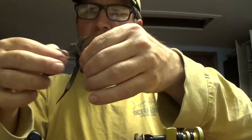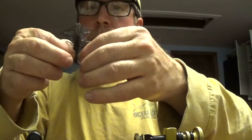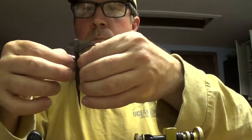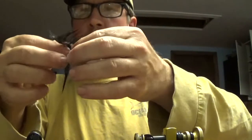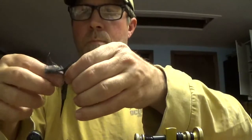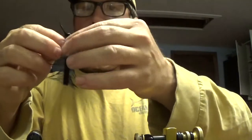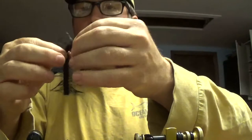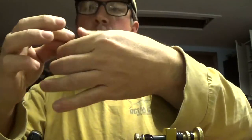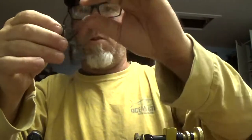Some of these will turn out a little better than others — it's kind of a crap shoot, just keep working it. Work it all the way down through the tail. I want to try to keep the back section pulled straight so I can cut it to look sort of like pinchers.